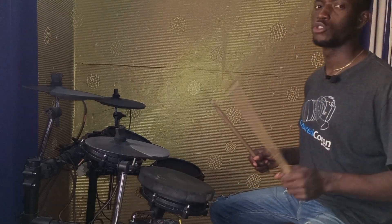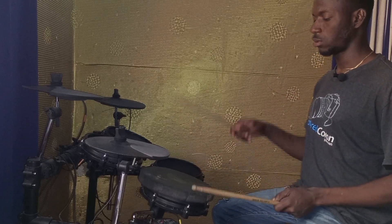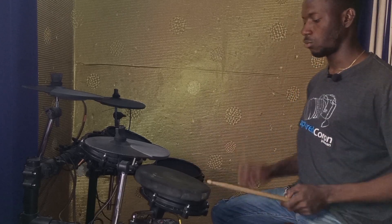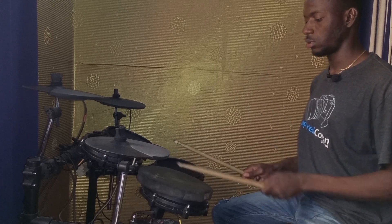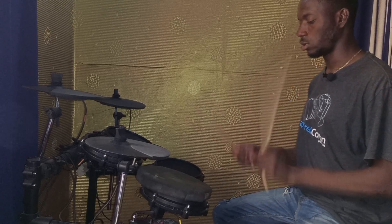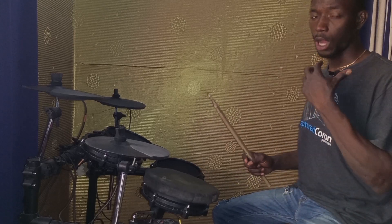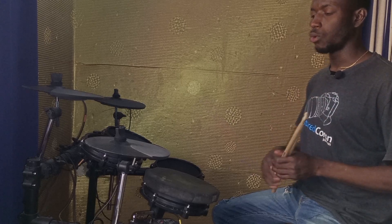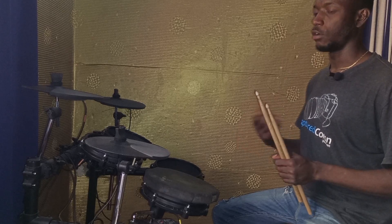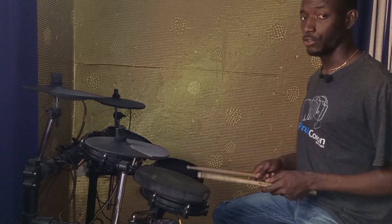I'll play quarter notes: one, two, three, four. Now eighth notes: one and two and three and four. Then 16th notes: one-e-and-a, two-e-and-a, three-e-and-a, four-e-and-a. Watch me as I count — I count aloud as I play. Quarter notes counted as one, two, three, four; 16th notes as one-e-and-a, two-e-and-a, and so on. That covers singles. Now let me play doubles and show you how those sound.